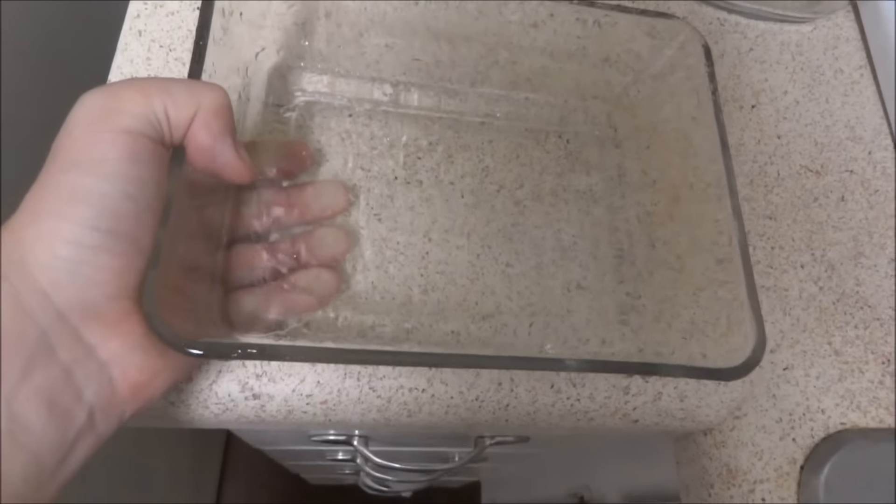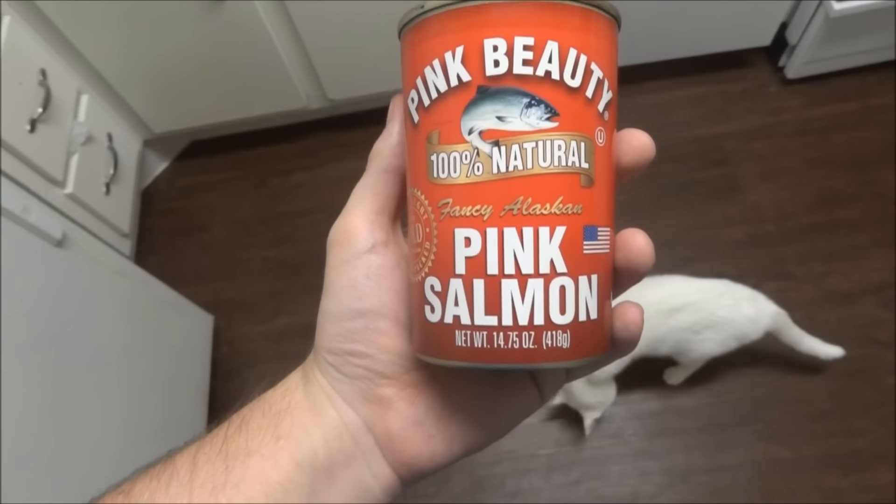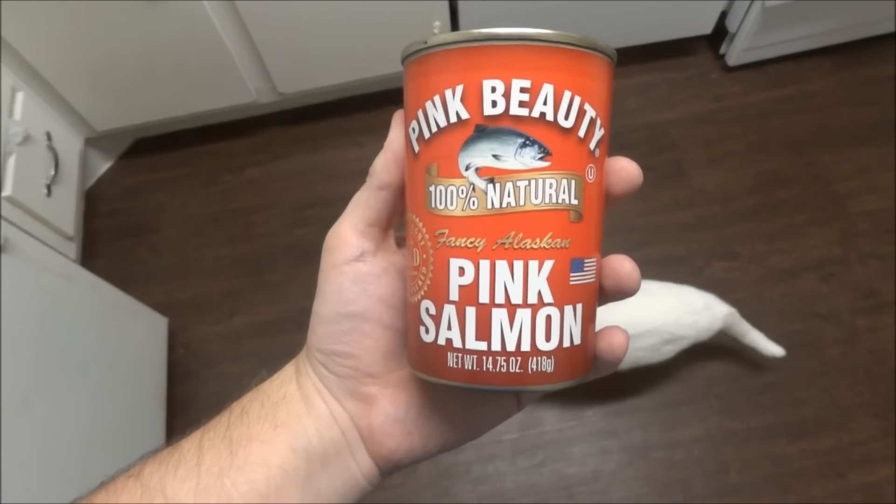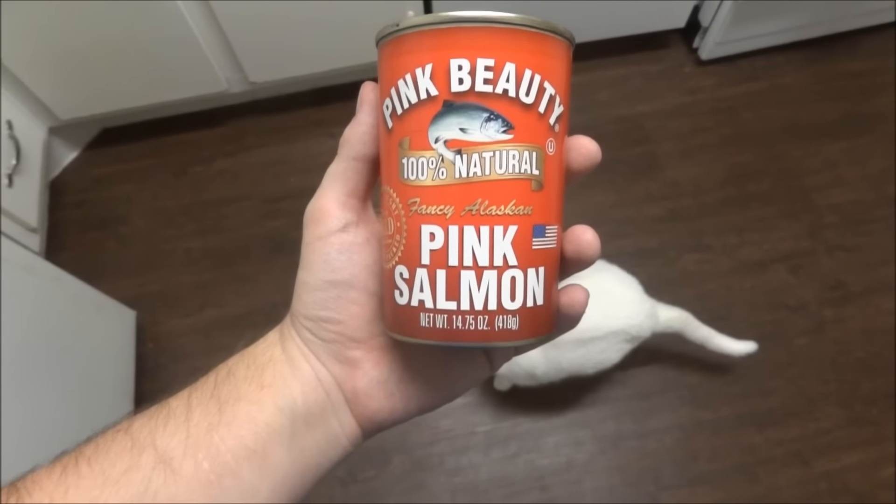One thing that's good about this recipe is it's really cheap. I think all the ingredients together are probably three or four dollars, and it's enough for one person to make one or two meals out of it. And it's relatively healthy I suppose — salmon itself, I just got what was on sale and that's why I'm making this in the first place.